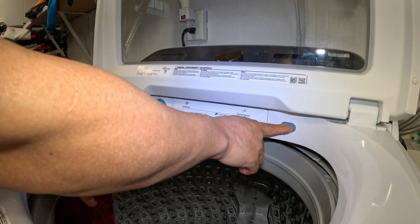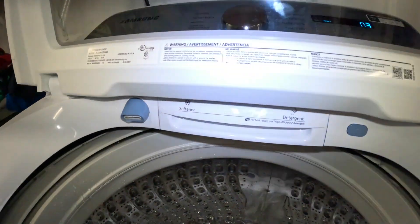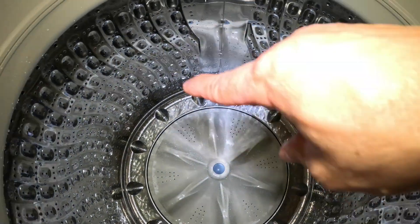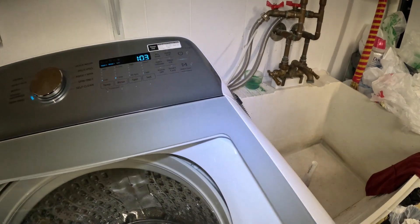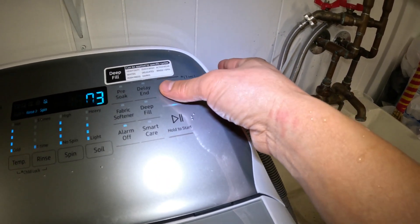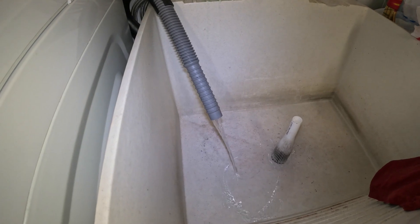Now you want to stop it — just press it again to stop it. After you finish using the water jet and you want to get the water out of the drum, all you need to do is close the lid and then turn the power off. The water comes out now — that's how you use it.